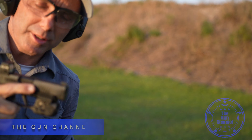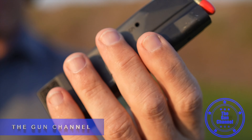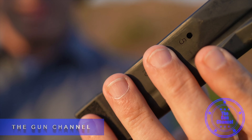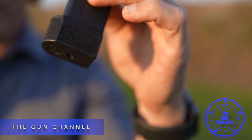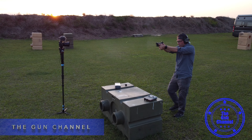My name is Mike, welcome to the gun channel. This is going to be the shortest review ever. This is a 15-round magazine from SIG, costs about $50, and it's fantastic — kind of expensive, but I still like it.